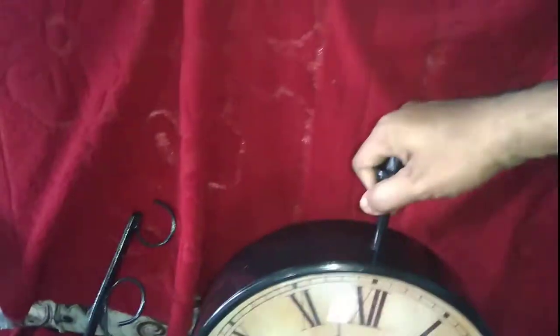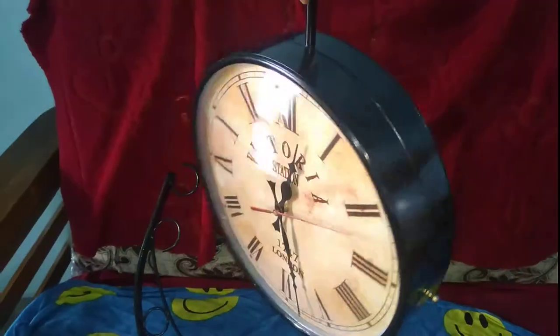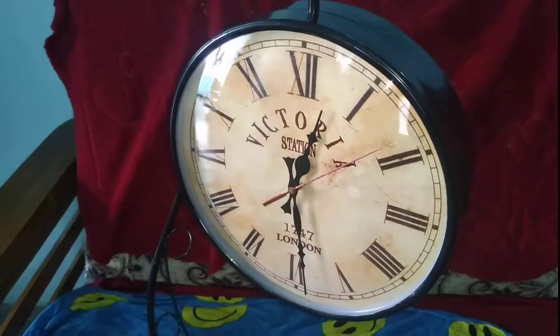Let me show you again — see, I'm holding this wall clock. It's really looking like a very antique piece and very very attractive.